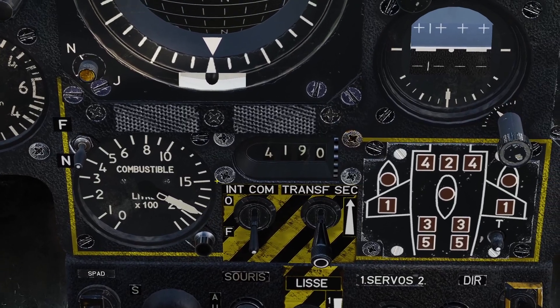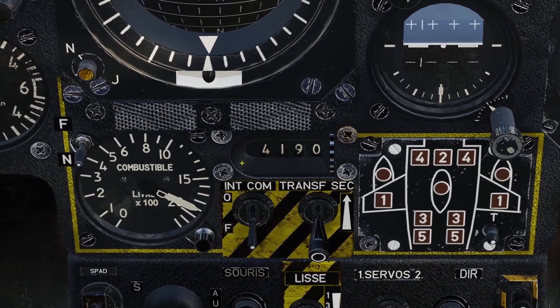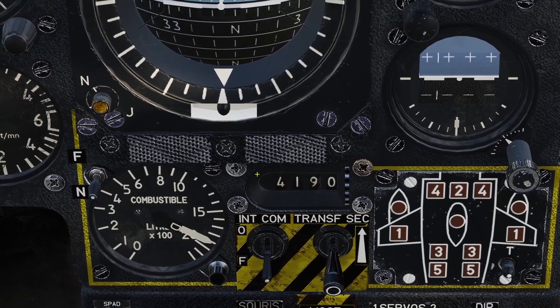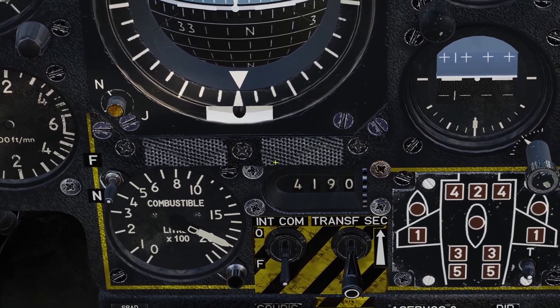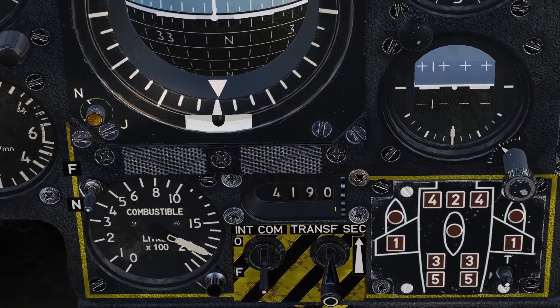Next is the fuel remaining indicator. This shows you how many liters of fuel you have left in total. So all your tanks — your fuselage tanks, your feeder tanks, the wing tanks, the external tanks — all your fuel in total is shown right here with this gauge.